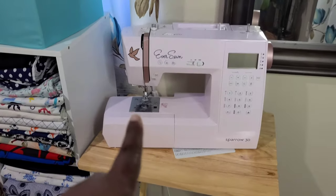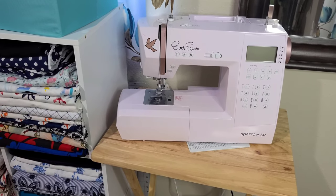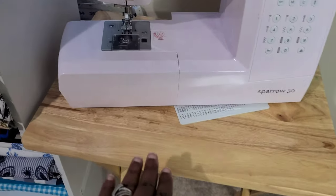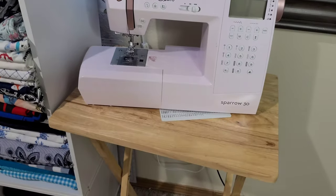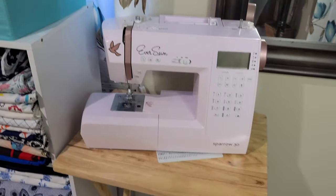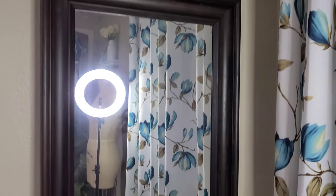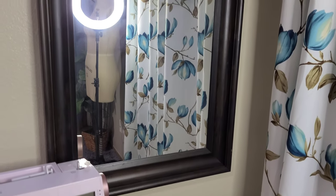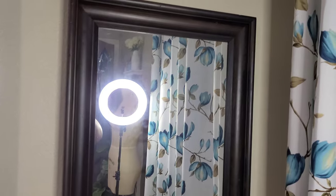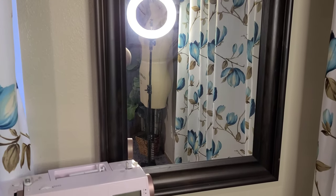Over on the cubbies I have my Janome Sparrow 30 machine. I don't sew with it very often, so I put it on a small folding table — it's sturdy and sits well. That completes this side of the room. I also have a mirror here for fitting and checking how garments are coming along. It's an IKEA mirror that I thrifted for 12 dollars, which I was really excited about.